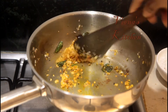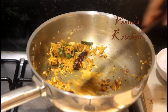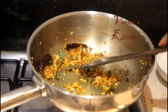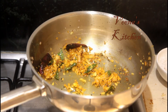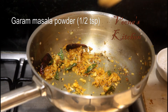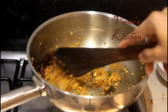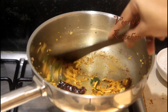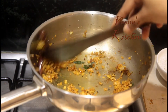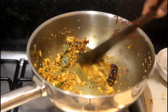Sauté well so that the masalas become nicely roasted. The aroma of turmeric has spread, so now I'm going to add half a teaspoon of garam masala. After adding the garam masala you don't need to roast much more — you can add the boiled and cooked chana directly into it.